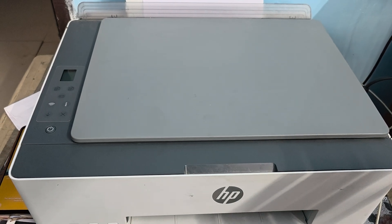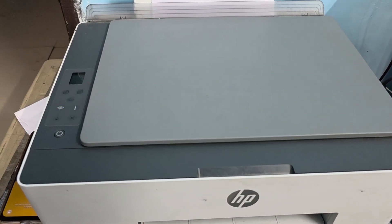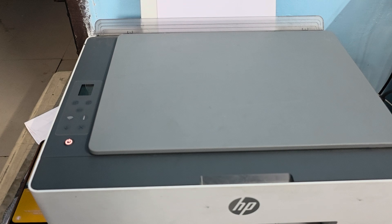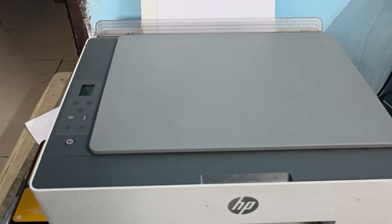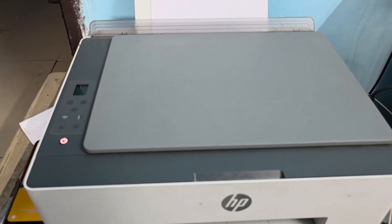If you just purchased a new printer and it's beeping, it means the printer is installing itself — it takes some time. First-time beeping is not a problem; it is part of the installation process. But after one or two months, if it's creating this type of issue, there may be a hardware problem.